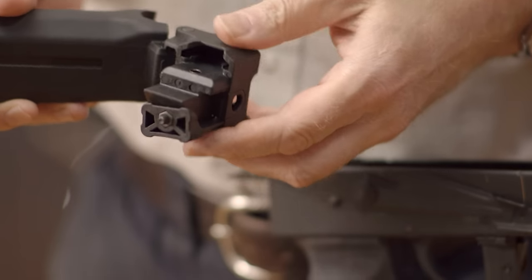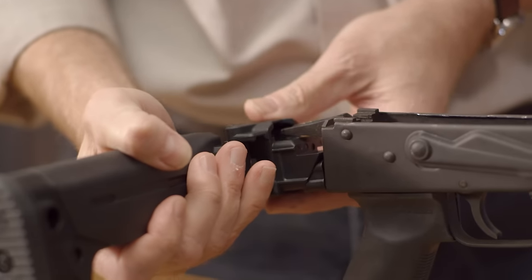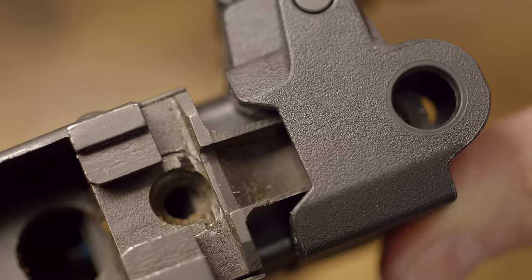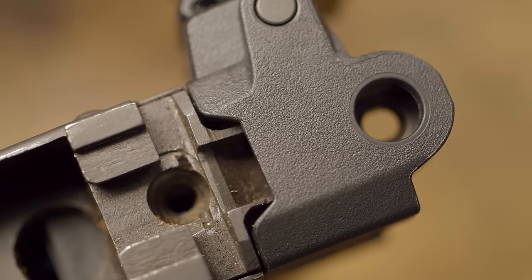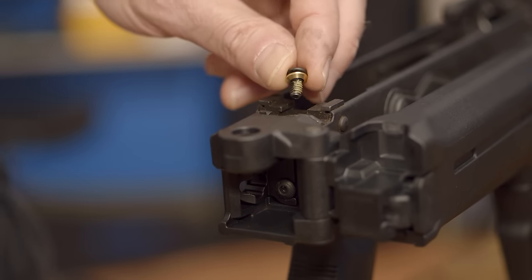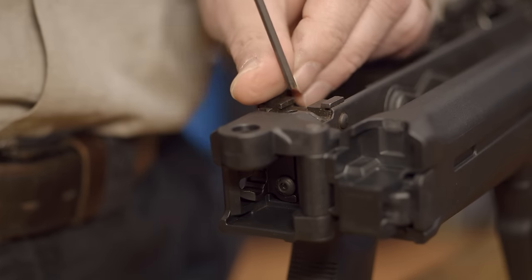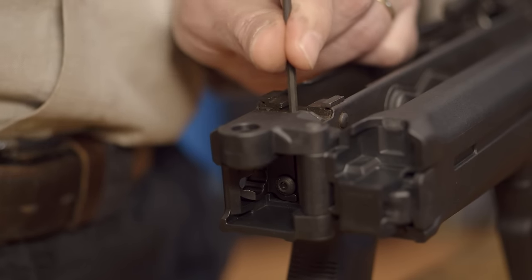With the stock still folded, insert it into the receiver and align the trunnion tang while ensuring the holes align properly for screw installation. Place the brass washer on the 7/16th length button screw, conical end down, and insert through the receiver trunnion. Now thread it in and tighten it down.